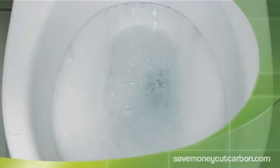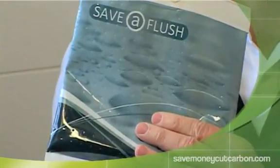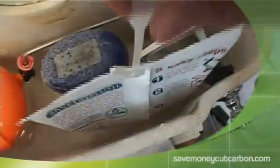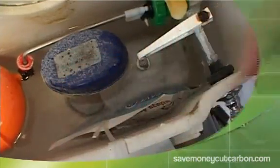Today we're going to be looking at a low-cost, simple product that can be retrofitted to your existing toilet cisterns to help reduce that water consumption. Easy to fit by anyone in minutes and for under a couple of pounds per toilet, it's perfect if you're just starting out on your green journey to reduce your consumption and your carbon footprint.